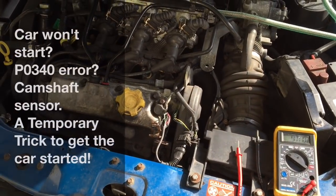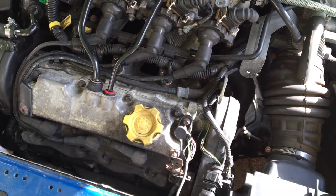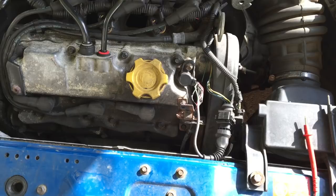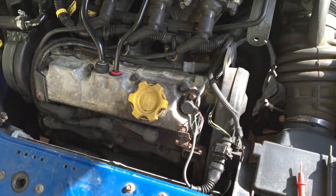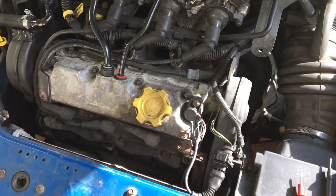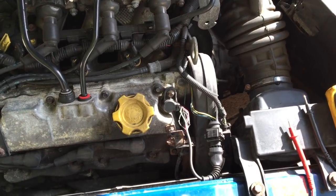If you have a problem with your car not starting, particularly when hot, and if you plug in an OBD2 scanner it comes up with code P0340 - which is a fault in the camshaft sensor - then this video might come in handy. There is a relatively quick fix you could do to get your car started, to get yourself home and out of trouble. Of course, long term you'll need a new sensor.